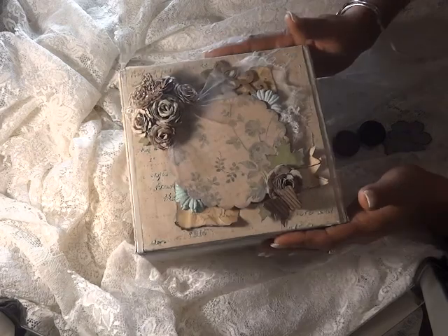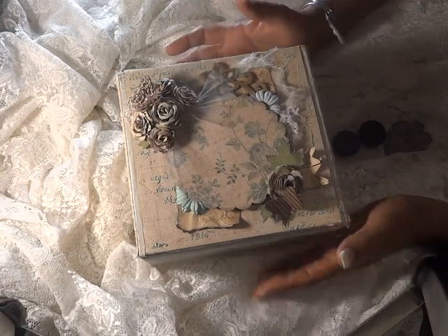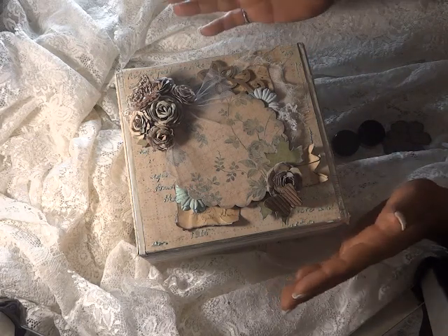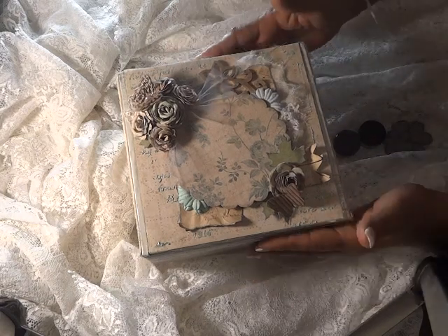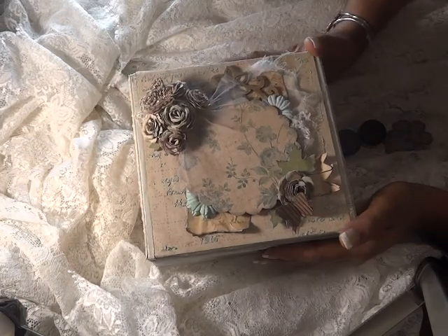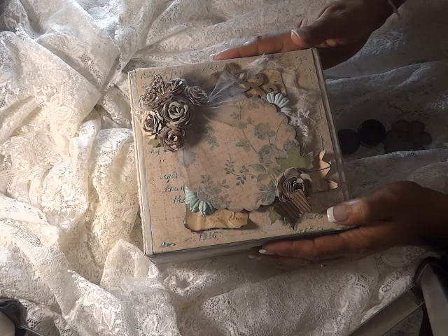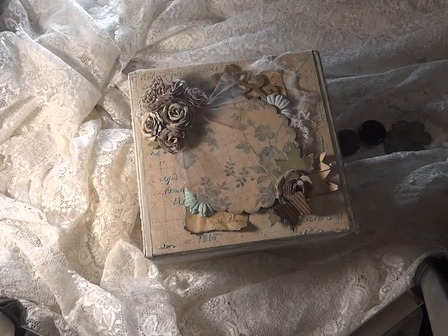I wanted to share with you guys that I was thinking about hosting a swap — a one-on-one swap where we alter a cigar box or any box, same size for everyone. In the inside you'd have choices of what to place inside: either three flowers, three handmade cards, or whatever. I just wanted to see how many people will want to participate. If you're interested, please PM me and let me know you'd like to be part of this one-on-one cigar box swap, and we'll take it from there. Don't forget to go check out Diamond Dyes — I'll put their YouTube channel and Facebook page in the description. Bye everyone!